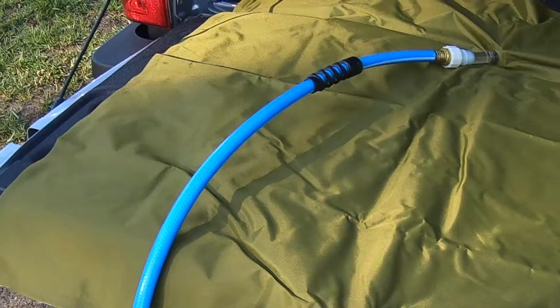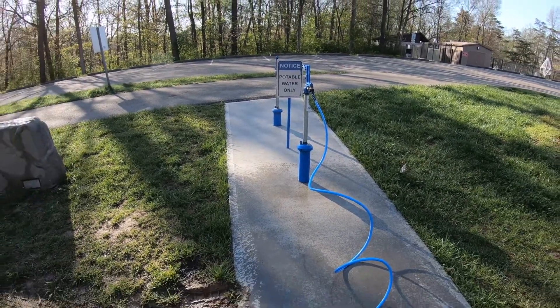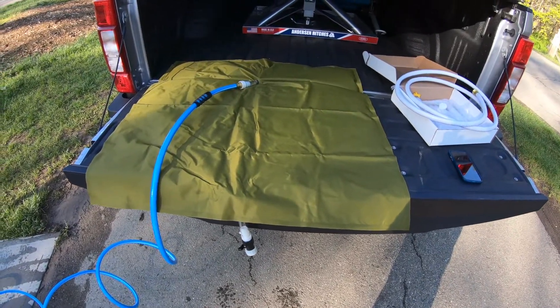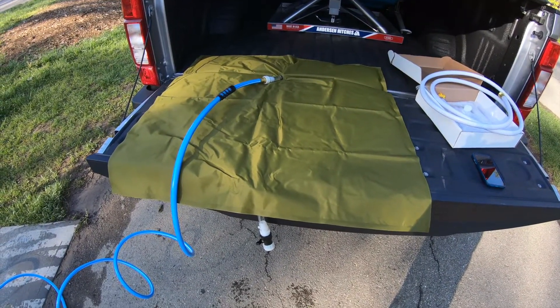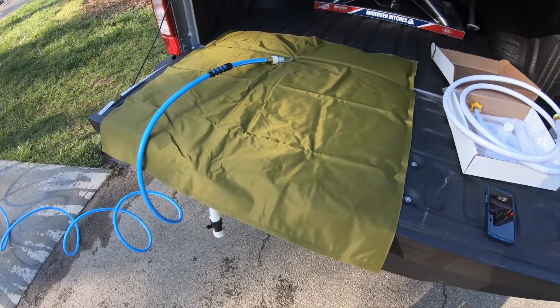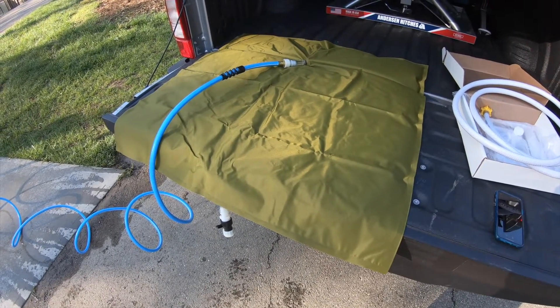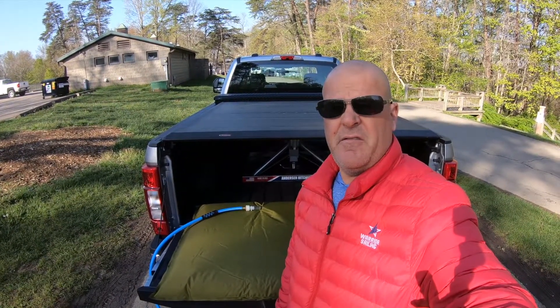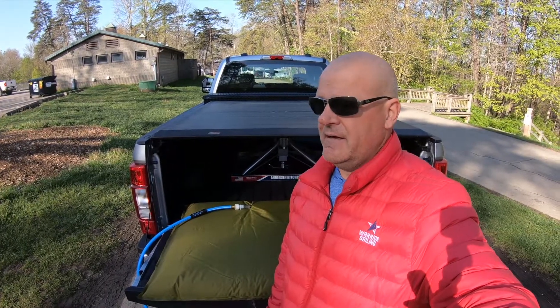Let's fill this thing up. Make sure you're using the potable water connection. I've got my timer started — it's a 30-gallon bladder and we've got pretty good water pressure coming out of that hose, so we'll see how long it takes. One thing I noticed right off the bat: there's no way of telling when this thing is full. But it's only been running four minutes and I'd say I'm probably two-thirds of the way full.